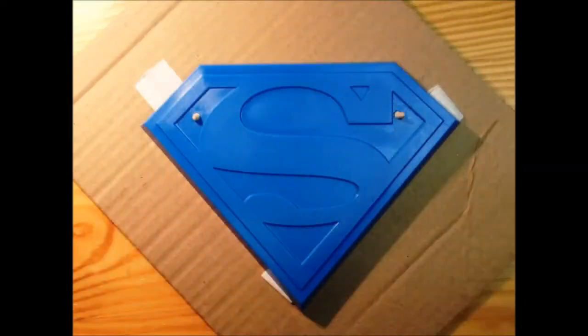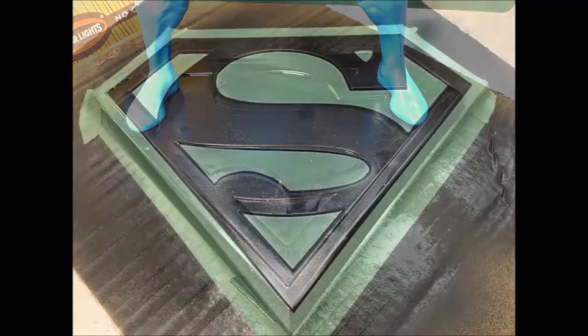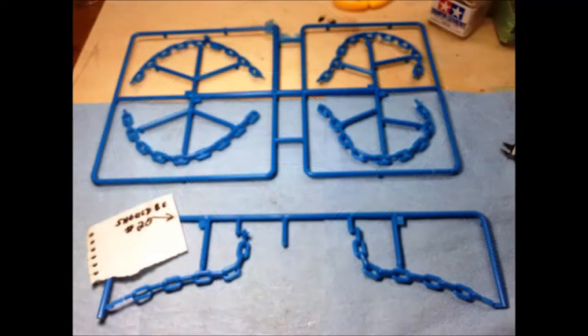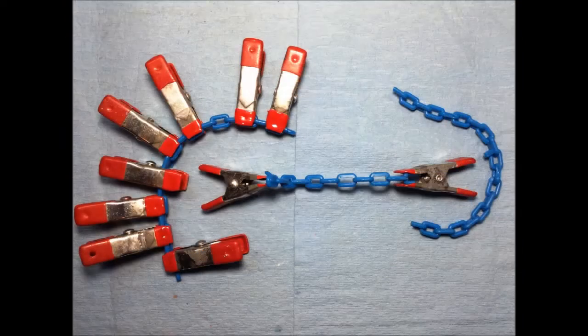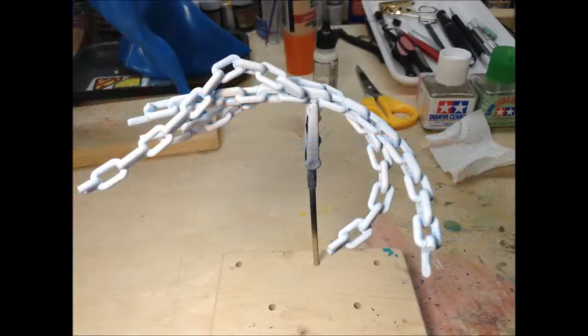Starting with the base, I sprayed the whole thing with Rust-Oleum 2X Black Primer. Then I taped it off, ready for the chrome paint on top, but I had to wait for a warmer day to get outside and put that on. Next I worked on the chains. I noticed in the instructions the numbers were wrong — number 22 should be number 20. With lots of clamps, I glued the two halves of each section of chains together, then primed them with Vallejo Light Gray Primer.